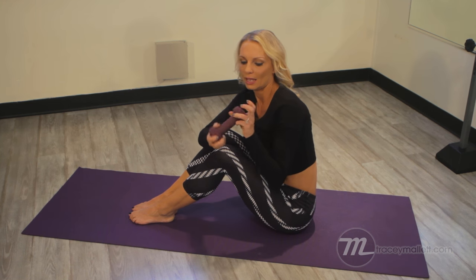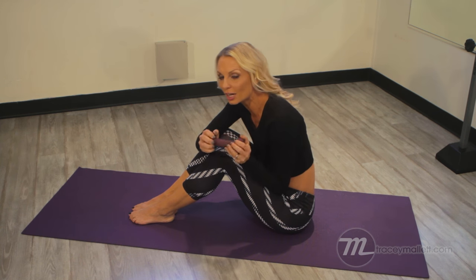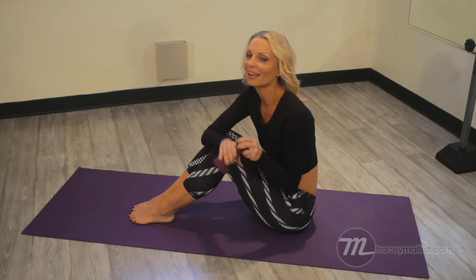For this you're going to need a little friend. I'm using a three-pound weight. If you find this exercise is too challenging with a three-pound weight, you can start without it and then add it as you progress with your strength.